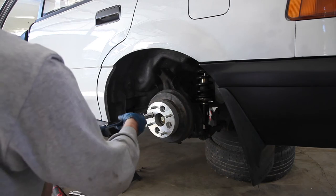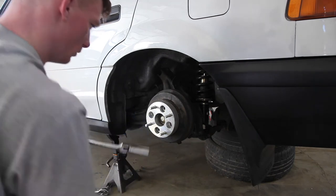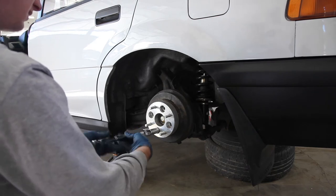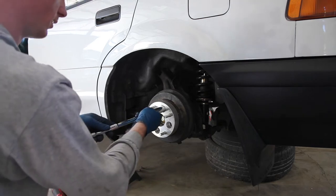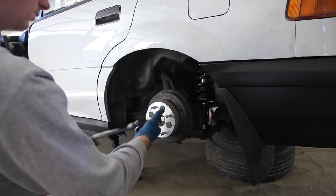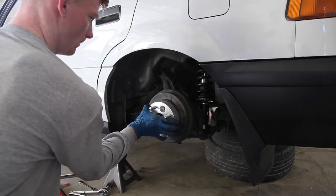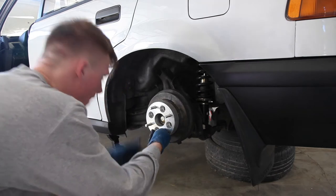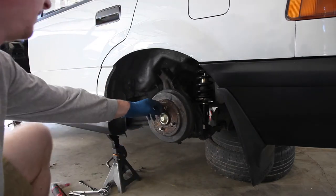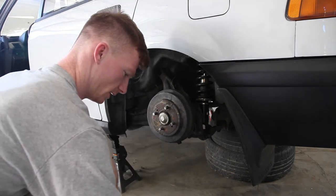One, two, three, four — set those off to the side. That's if you have an adapter. We've got to take this guy off, which might take you some time.